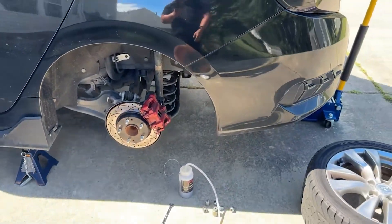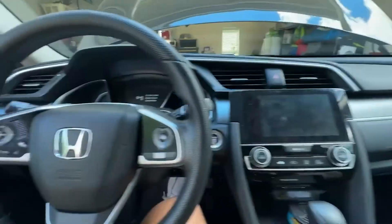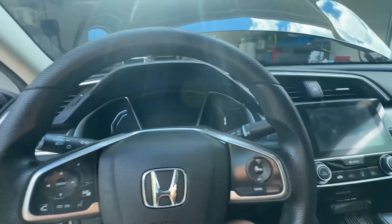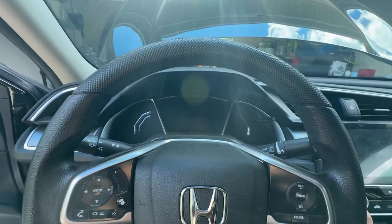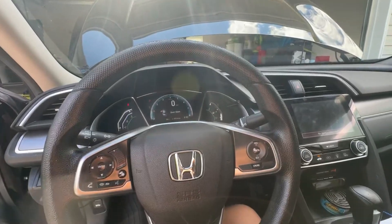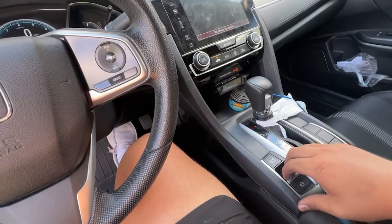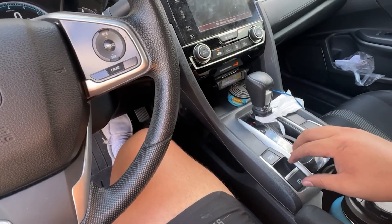When we're done bleeding the brakes, hop into the car. We're going to be engaging the parking brake five times — so this is one, that's one.